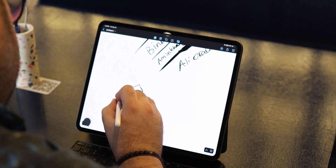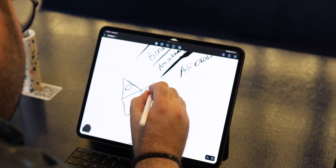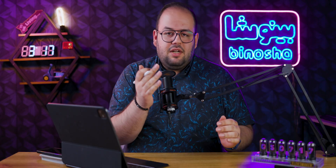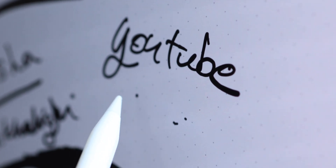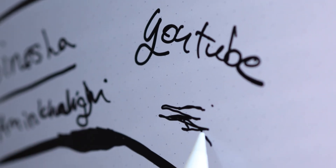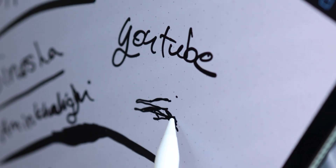The haptic feedback works when you're designing or writing on screen, giving a paper-like feel, which feels right. One of the nice easter eggs for this pencil is that when you're writing, you get artificial shadows on screen — it's a cute feature I really like. And when you switch to the eraser, the shadow changes to an eraser shape as well.